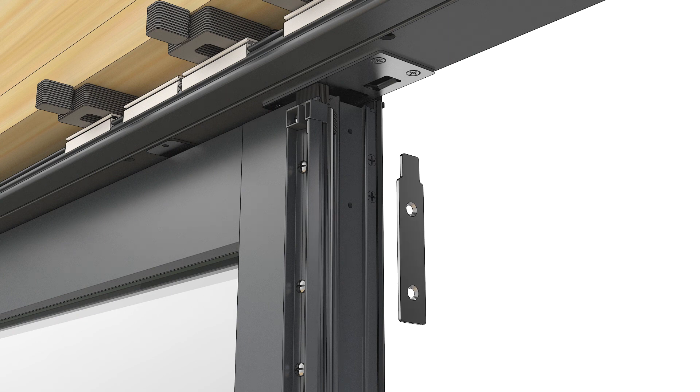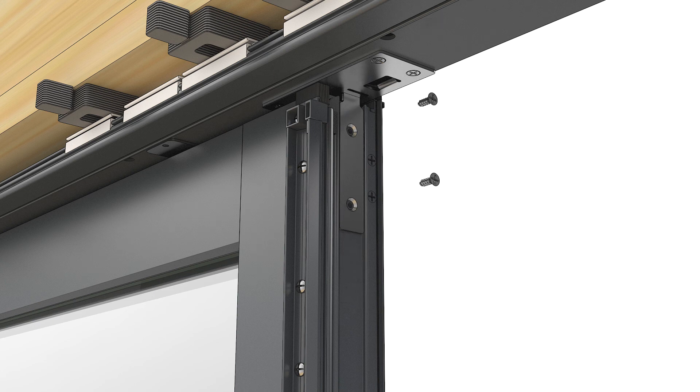Install the meeting style stationary bracket. Insert the bracket into the holes in the head jam strike. Fasten with number 8 by 1 and a half inch flathead screws through the pre-drilled holes in the stationary meeting style.